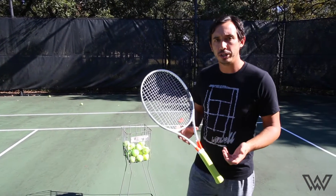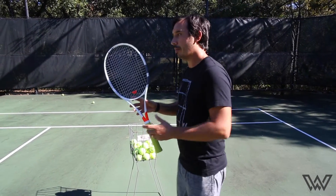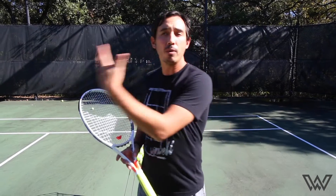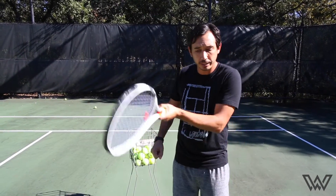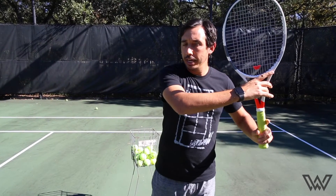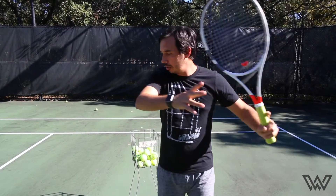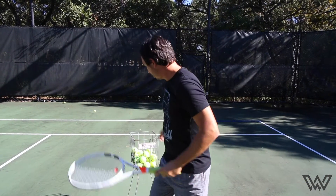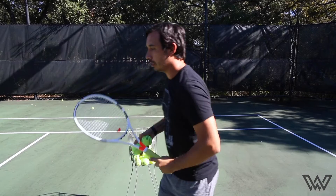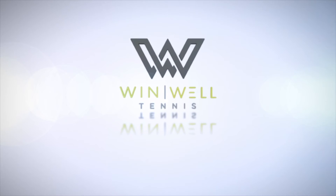The next step in the progression is to move back even further. Now we start the racket from what we call the unit turn. From my ready position, I turn and have the racket up. These are all ways to increase power on the topspin stroke — we can hit topspin with a minimal motion but won't get much power or rhythm. By starting the racket up in a nice unit turn, I can let the racket fall with gravity and then swing it back up over the shoulder. So I turn, let it fall, and swing it back up.